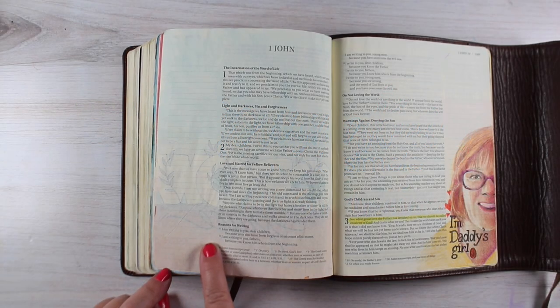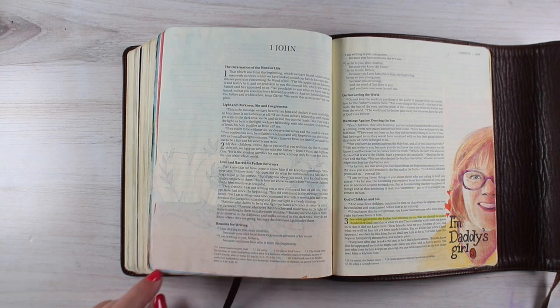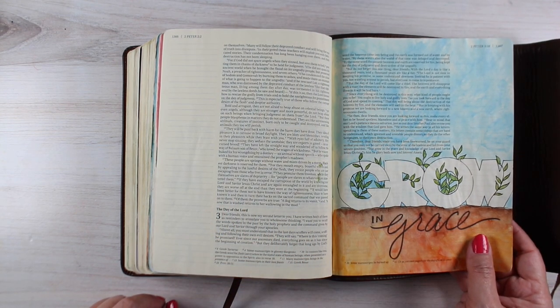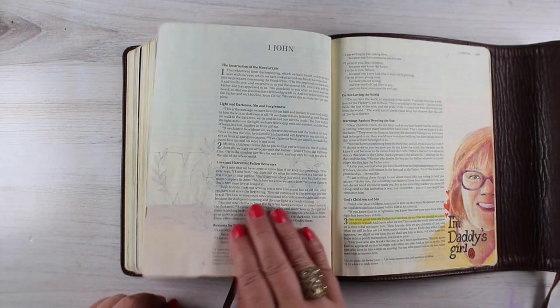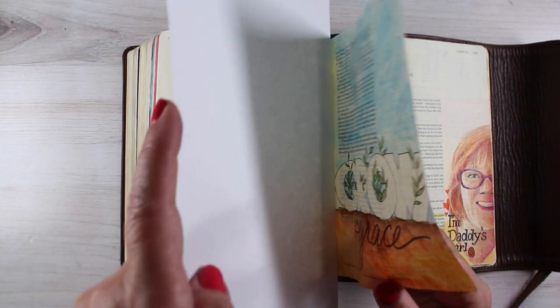A viewer asked me a question recently about ghosting. Ghosting is when you can see through from the back of the page. Here you can see the lettering and that big brown area coming through a little bit on the other side. It's not bleeding through, but it's ghosting, and for her it really was bothersome.